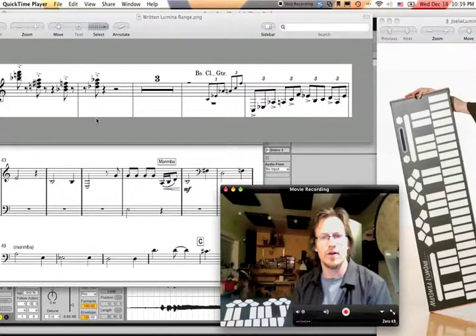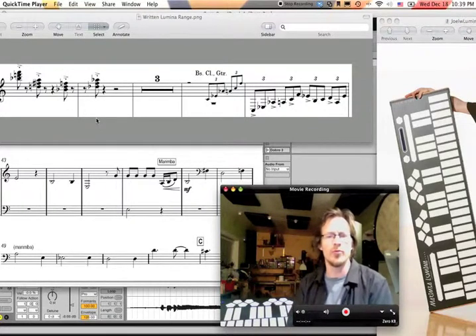This is a video about how to write for the Marimba Lumina — at least how I'd like to see the writing for the Marimba Lumina that makes the most sense to me.